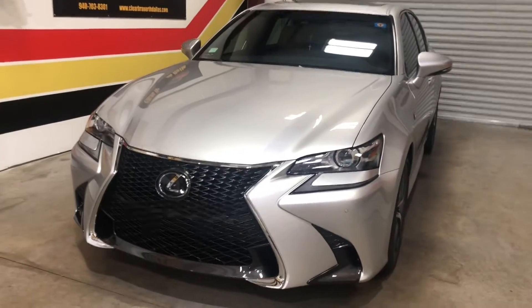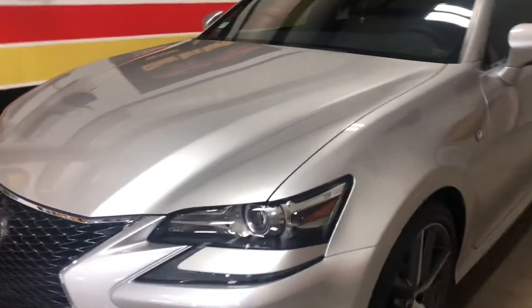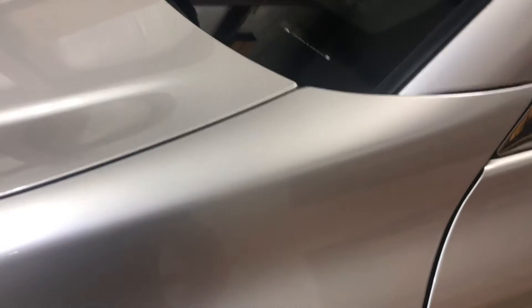Clearwater North Dallas — 2020 Lexus GS 350, Full Front Xpel Ultimate Plus. We'll go over this vehicle to show you how we wrap all the edges of it.